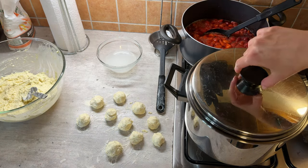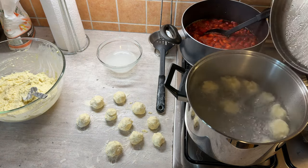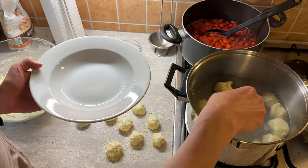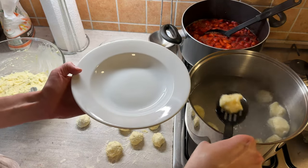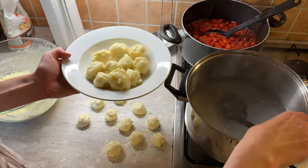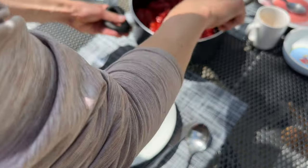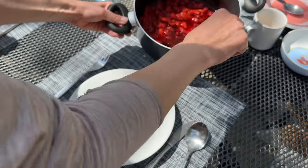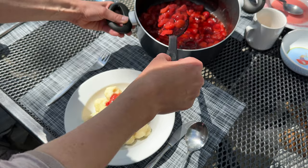Once they surface, you leave them cooking for another five to ten minutes, then take them out of the water and pour the strawberry mixture over them. You add a little bit of sour cream, and there are very few meals for me that have a bigger summer vibe than this.